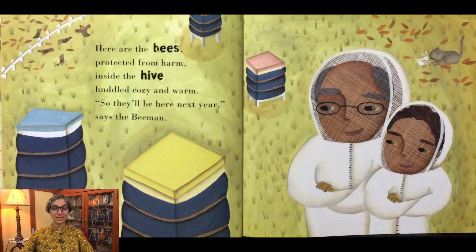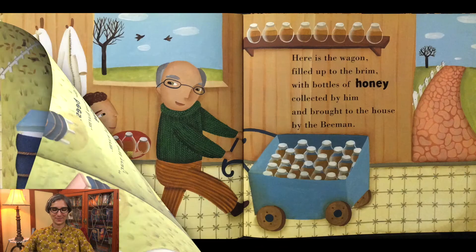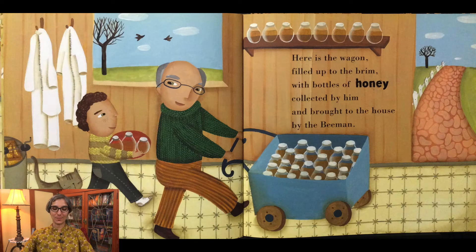Here are the bees protected from harm, inside the hive huddled cozy and warm, so they'll be here next year says the Bee Man. Here is the wagon filled up to the brim with bottles of honey collected by him and brought to the house by the Bee Man.